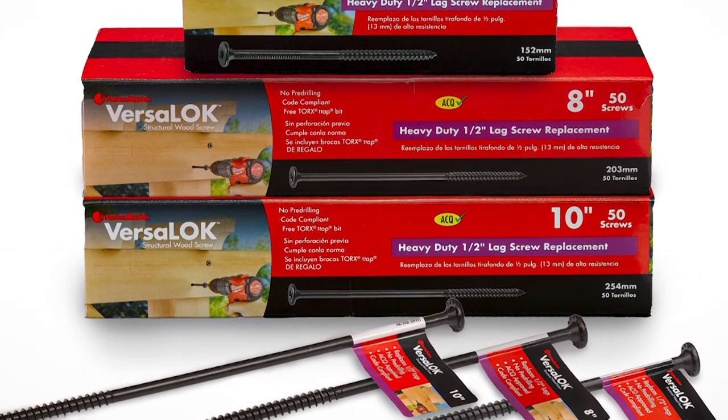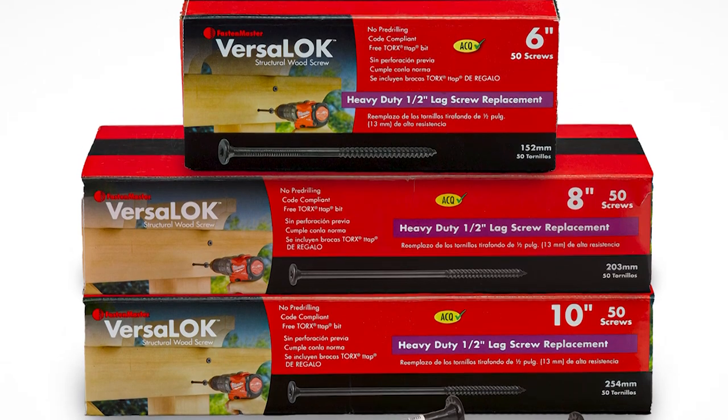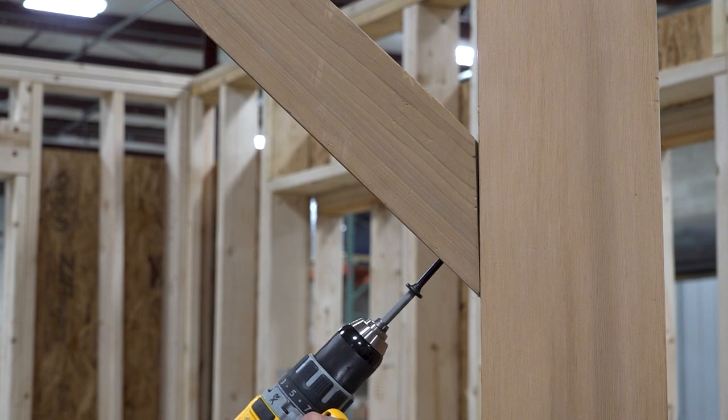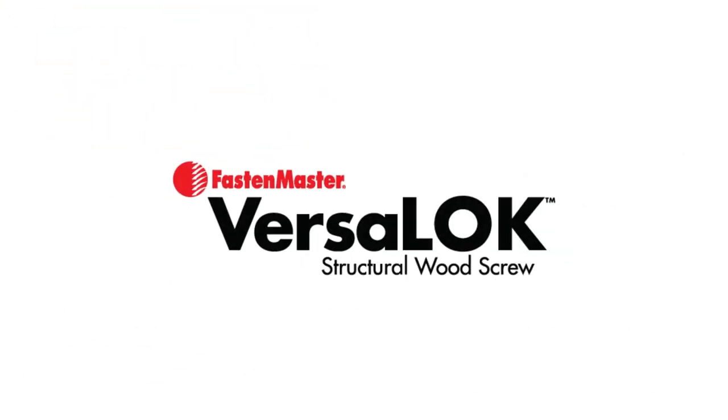VersaLock is available as a single fastener or in a 50 piece box in 6, 8, and 10 inch lengths. Add VersaLock to your collection of Lockline fasteners and create code compliant wood to wood connections while saving time and money on your next project.